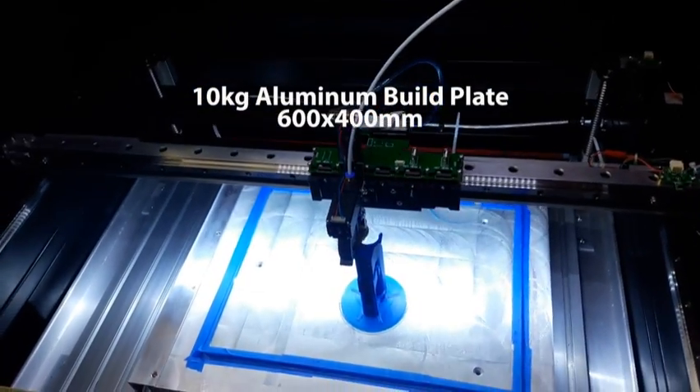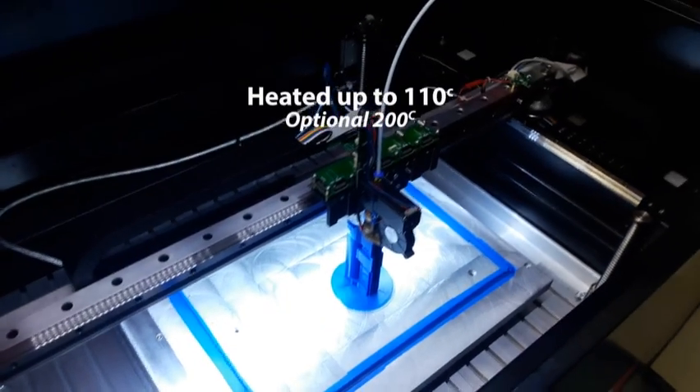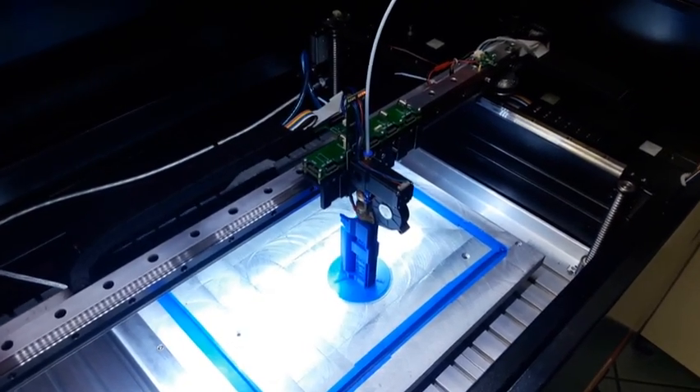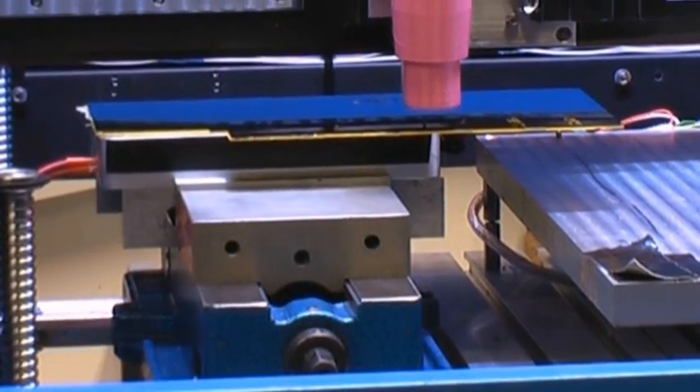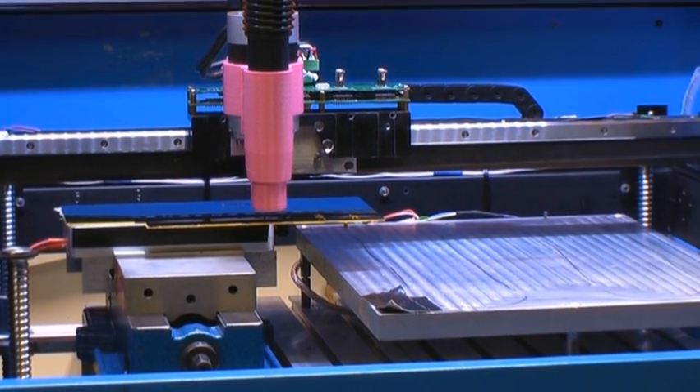The 10 kilogram aluminum build plate is available in up to 600 by 400 millimeters and can be heated up to 110, or optionally 200 degrees C. This is mounted on a workbed large and versatile enough to also accommodate a vise, metrology equipment, and other accessories.